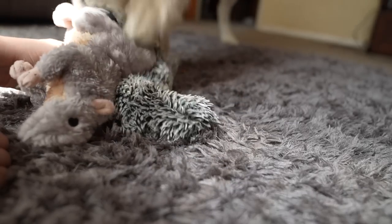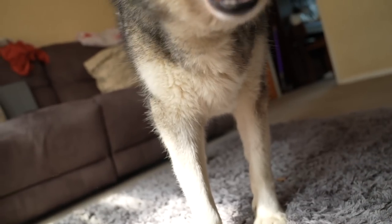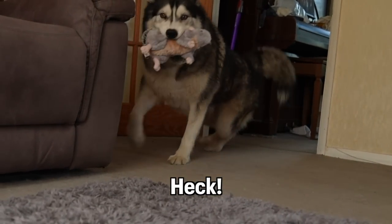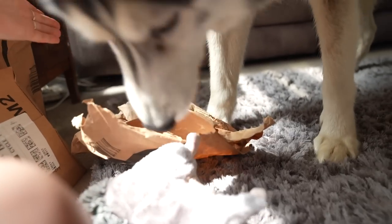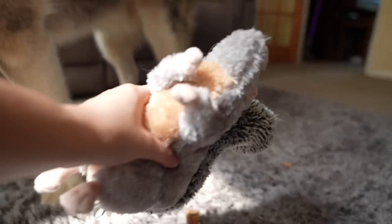What's that, squirrel? Can you get off the bag? Can I have the bag please? Thank you. What's this? Oh, there's no note, there's no note in here. Hang on, let me check. Can I check? Was there a note in there? No, there's no note in there, but thank you, whoever sent the squirrel.